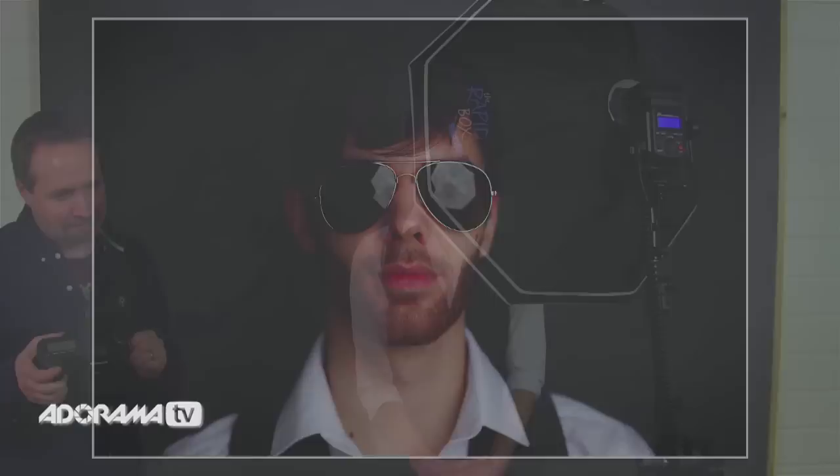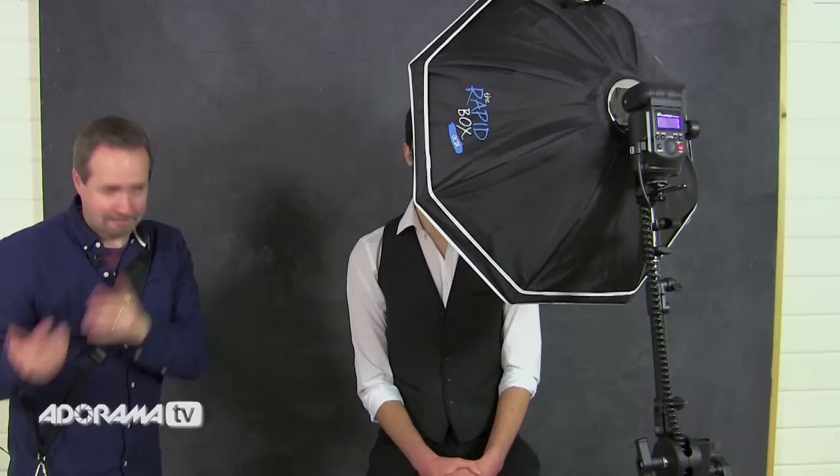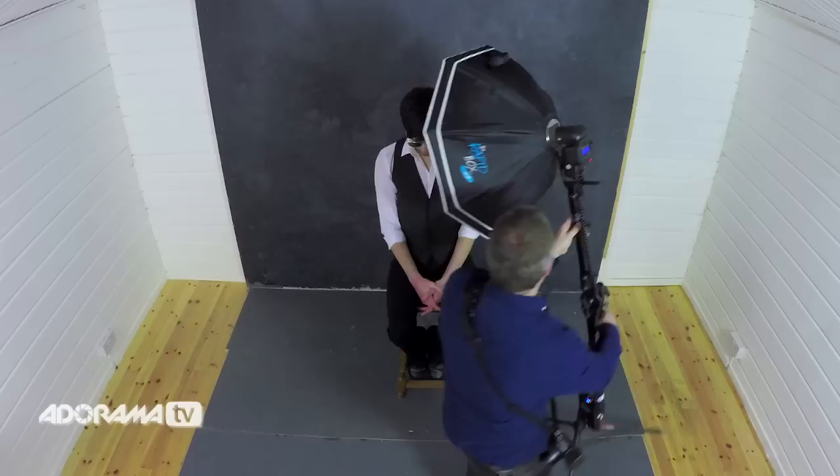So where do you put the light if you want to get rid of reflections? One thing is to think about the direction of light — light goes in straight lines. If the light's coming forward, it's going to hit the glasses and bounce straight back into the camera. So if I move the light, I'll move the position of the reflection. Let's move the light over to the side.